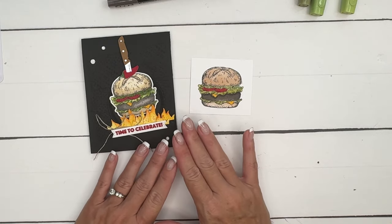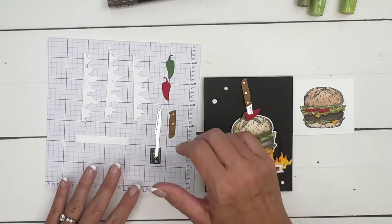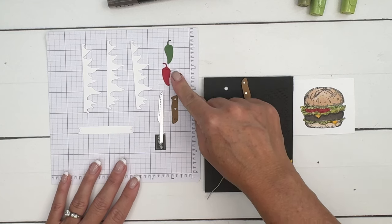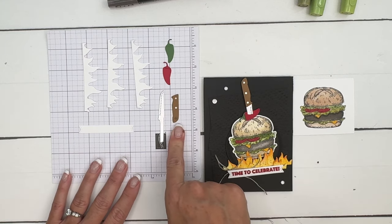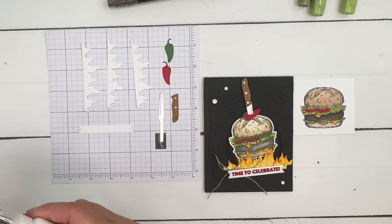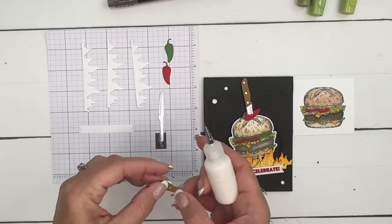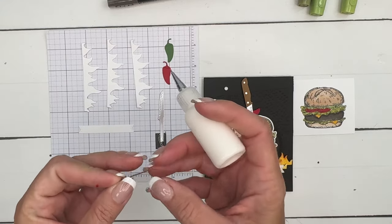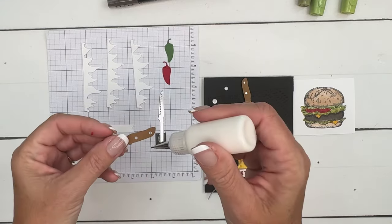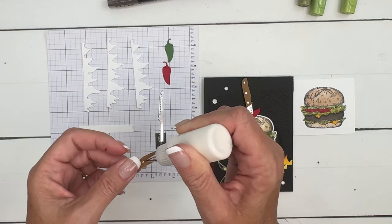I've already done some die cutting, so let me show you. I've cut the jalapeño out of Garden Green and Real Red, and the knife from Pecan Pie and silver foil. Let's glue those together to dry, and then we'll cut out the burger and do a little bit of embossing.